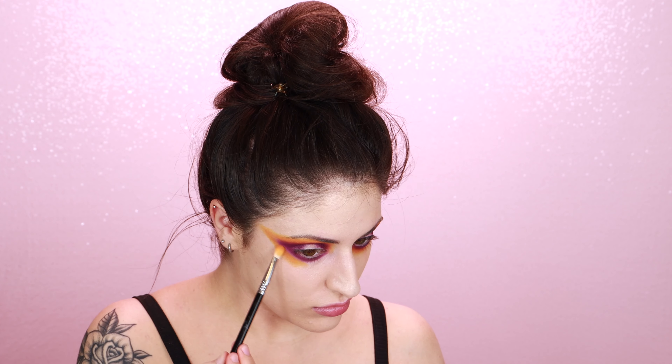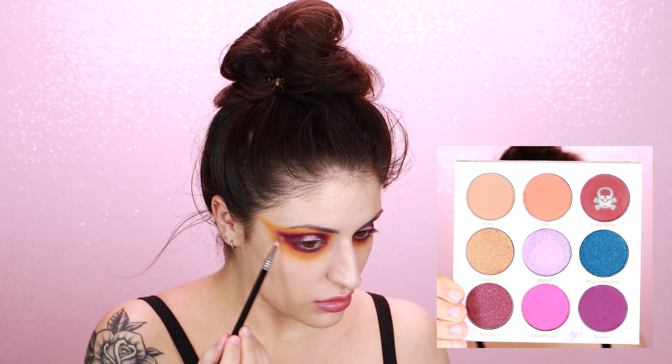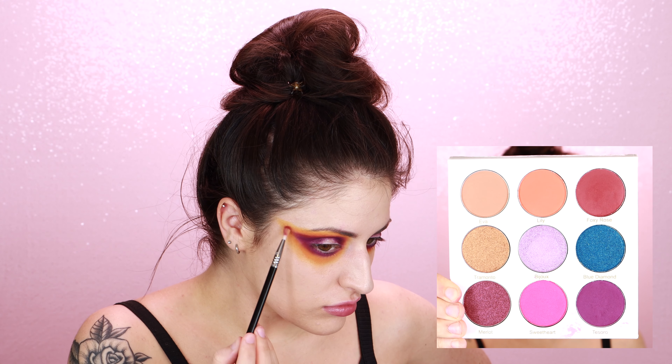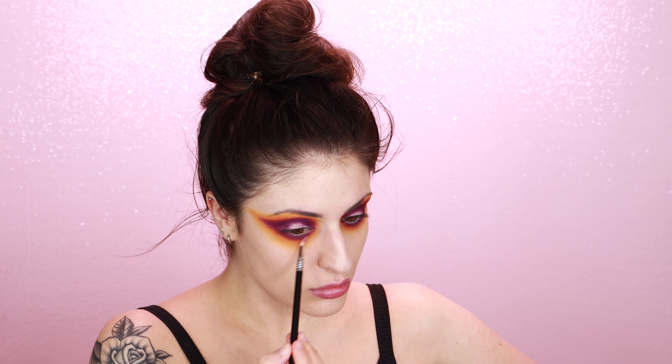Now I'm going in with a gorgeous deep yellow shade from the Melt Cosmetics Rust palette, and I'm carrying it all above and kind of outside of where I put the purple, and also bringing it around and underneath my eye as well.